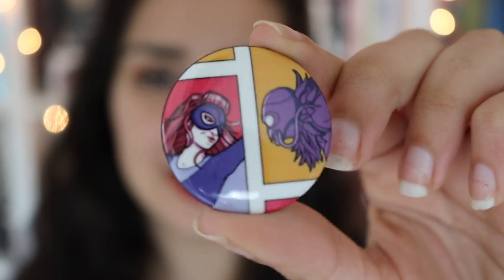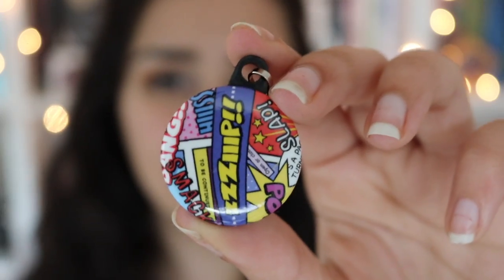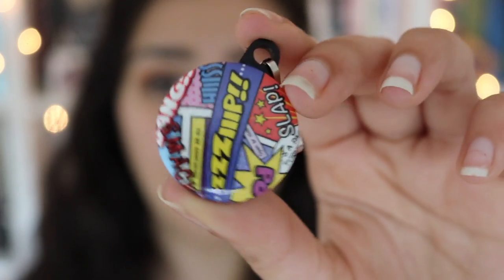The next thing in the box is the Owlcrate exclusive pin that they include every single month. It has part of the comic design that is on the card they have this month, and it's really, really nice. They also included a keychain, which is also very, very cool and has a very comic book-y design.